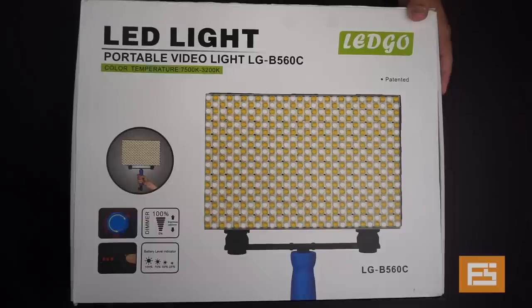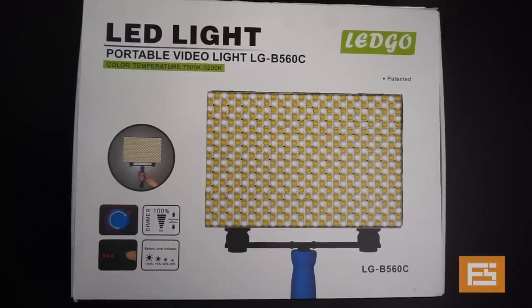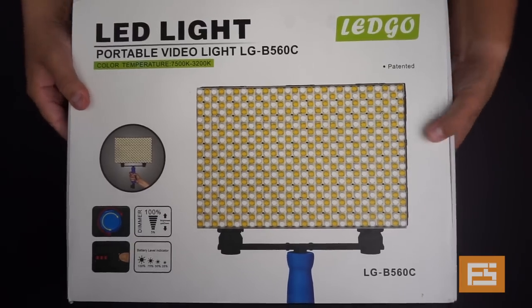It goes from 1% all the way to 100%, which is really good. It comes with a bunch of accessories. Here is the box — it is a very simple box. Let's open it and see what is inside.